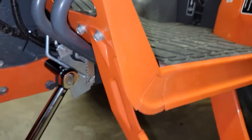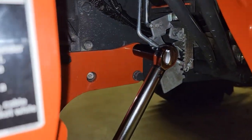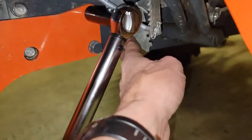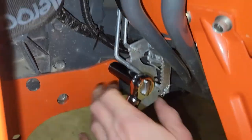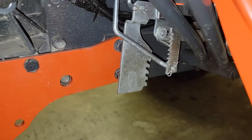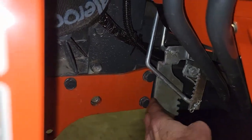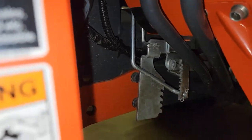On the left side of the tractor, when torquing the loader frame bolts, the parking brake mechanism hangs down in front of the bolts you need to tighten. But you can just push it aside by hand and it'll get out of your way — no problem there.